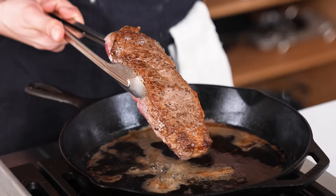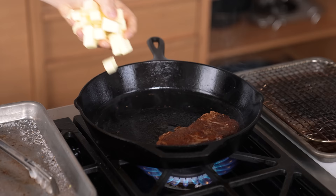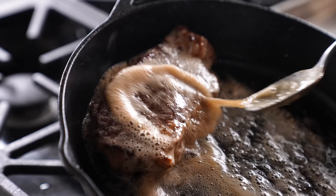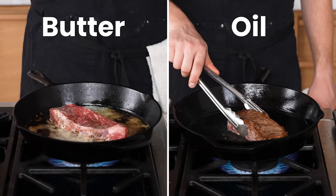Never start a steak in butter — the butter burns pretty much instantly and you end up overpowering the flavors of the steak with burnt butter. Sear your steaks in a high-temperature cooking oil or fat, then add butter once the steak is almost at temperature and baste it to finish the cooking process. We seared both at the same temperature — one in oil, one in butter — and look at the difference.